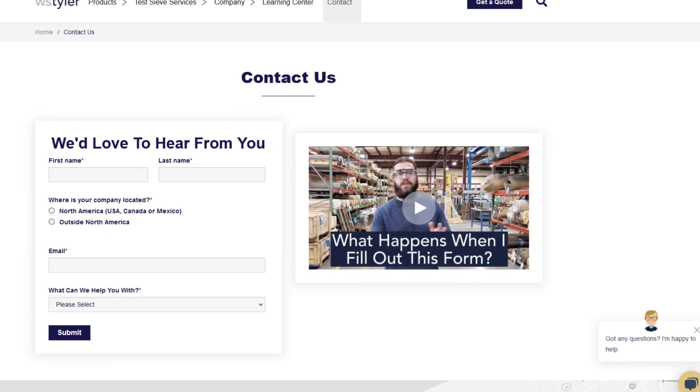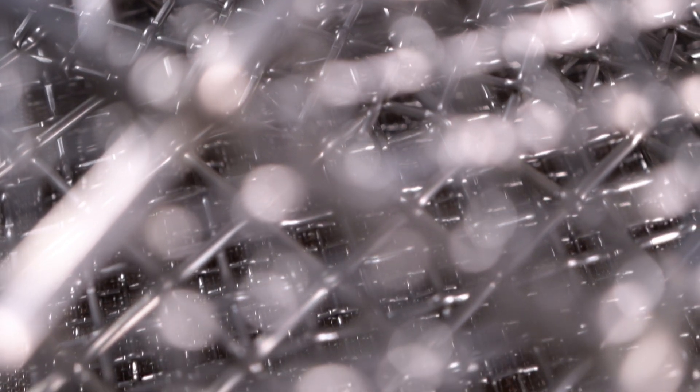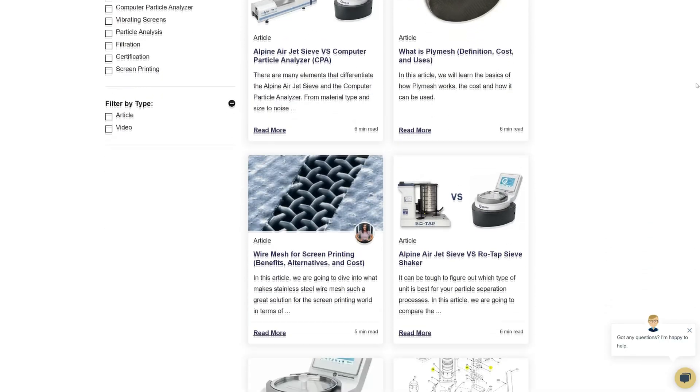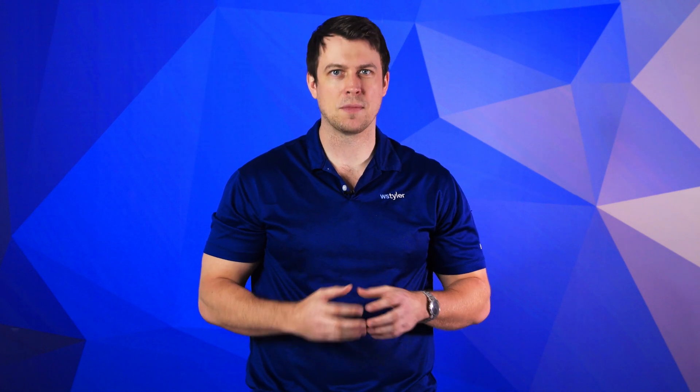Thanks so much for watching. If you have any questions, fill out a contact us form so we can answer your specific questions — just click the link in the description. And if you'd like to learn more about woven wire mesh or our many products, we have a learning center filled with written and video content to make you an expert. Just click the second link. Don't forget to click the subscribe button and ring that bell to keep up to date with all things WS Tyler. My name is Sam Badger and I'll see you around in the next video. Bye for now.